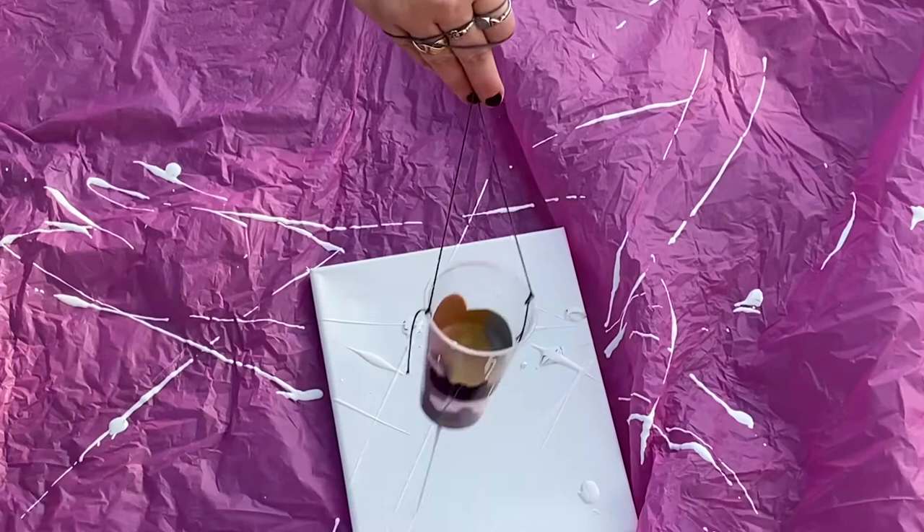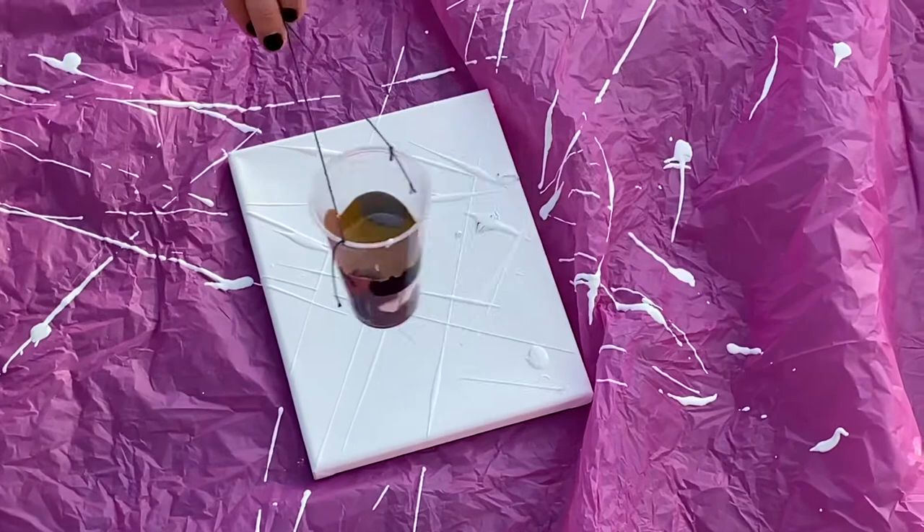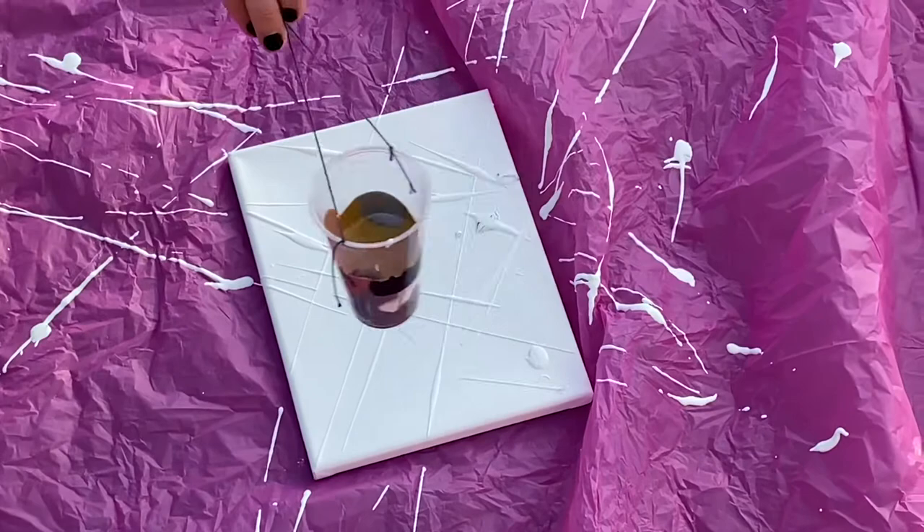As you guys can see, I'm doing this outside because it is a super, super messy project. I definitely recommend doing it somewhere where you are not worried about getting paint on things.